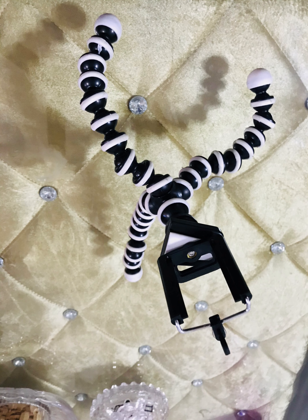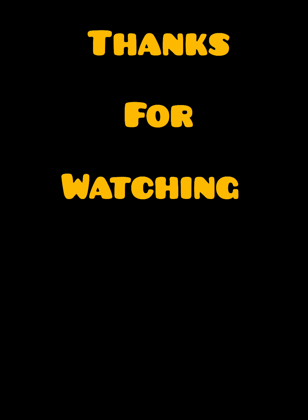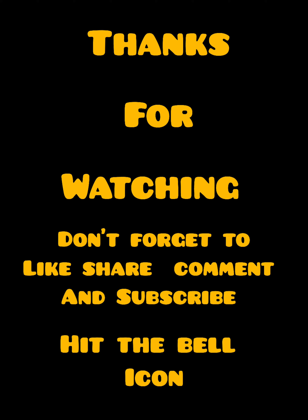Friends, we will finish this video. If you have any good stuff, please like, share, comment, and subscribe. Don't forget to subscribe. Thanks for watching.